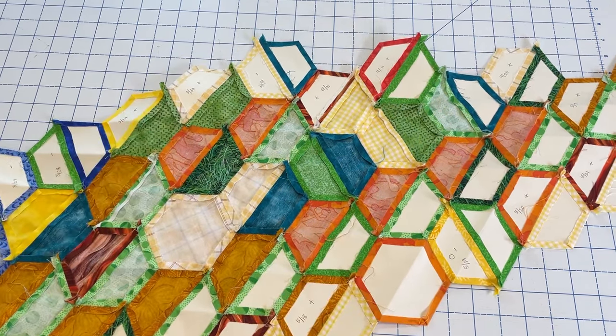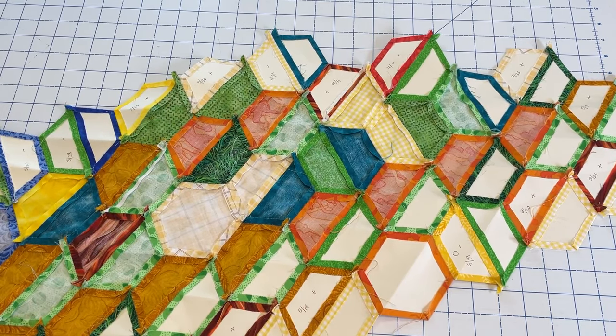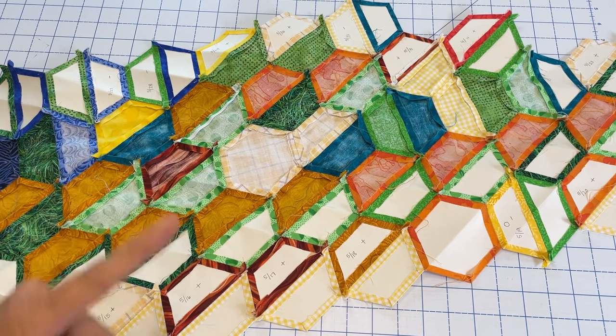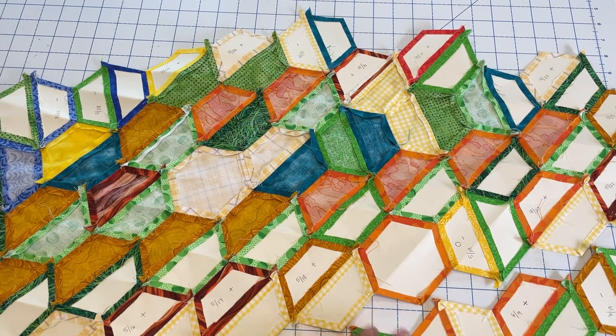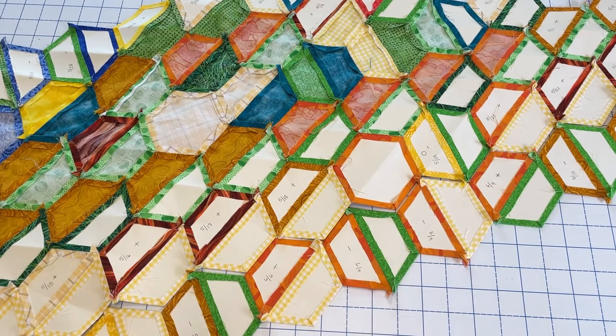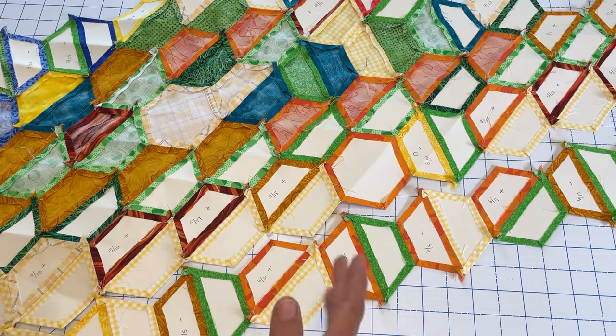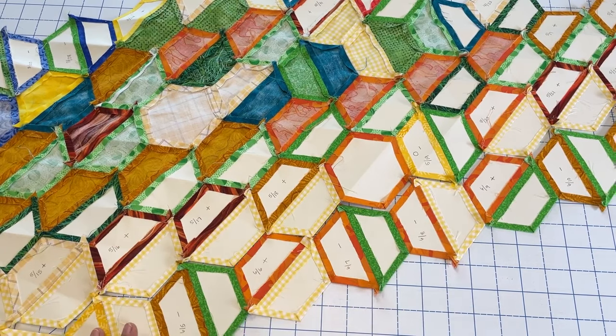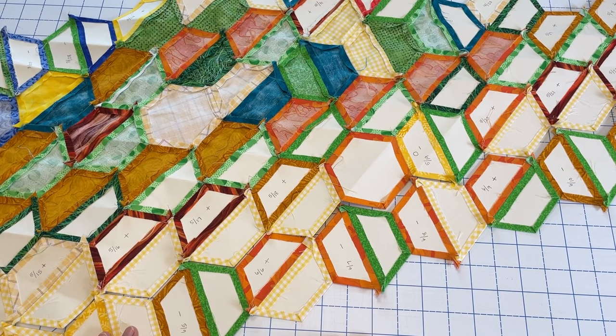Here is what the back of that larger section of the temperature quilt looks like. You can see I've got my papers marked. If you're curious about that and want to learn more about how to make your own temperature quilt, I'll put a link up in the cards. Here is the next row of hexagons I'm going to be adding onto this larger piece. With hexagons, you're constantly doing this flipping and flopping of your pieces every time you switch to a new seam. I've got a video on how I stitch rows of hexagons together that I'll also put in the cards.